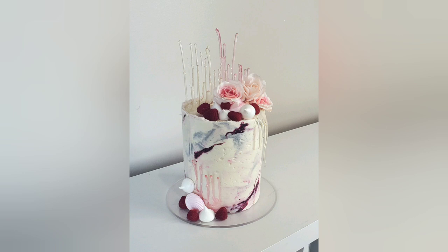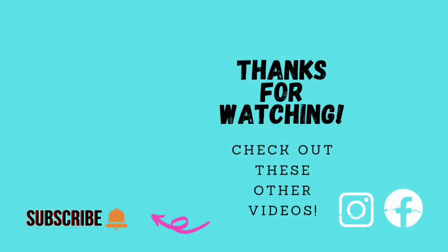So there it is — my linear sugar sail cake with my favorite buttercream marbling technique, some flowers and meringues, and fresh raspberries. I hope you enjoyed watching this as much as I had a good time making it; I really love this design. If you did like it, please like, subscribe, and share, and hit the notification bell so you know when I upload. We'll catch you next time — thanks guys, bye!